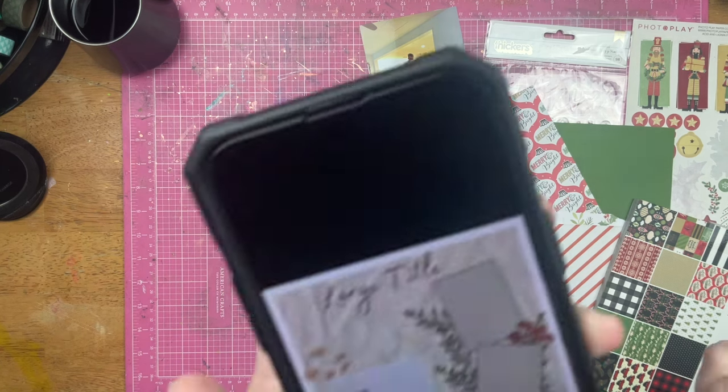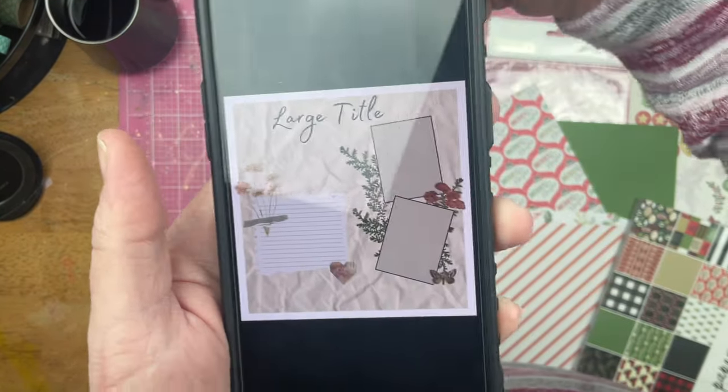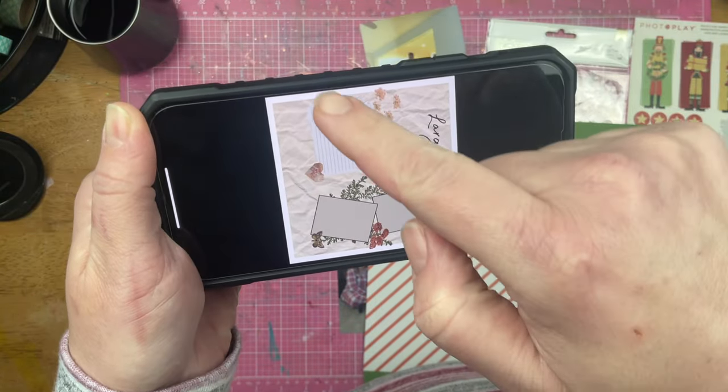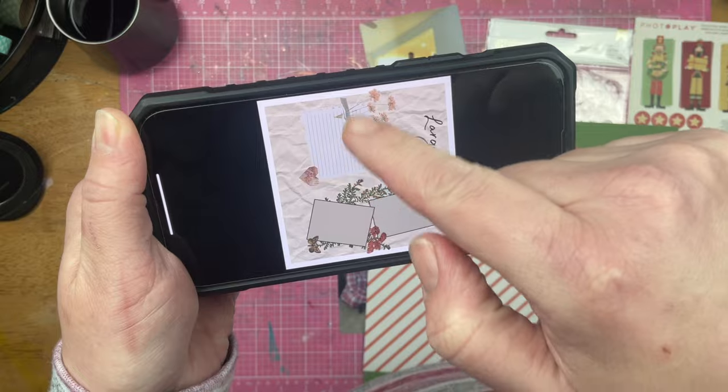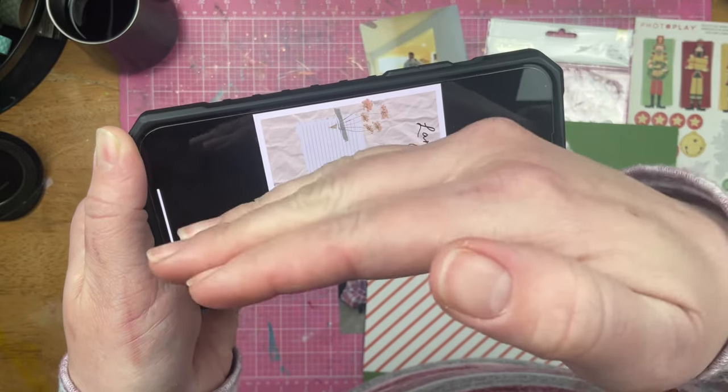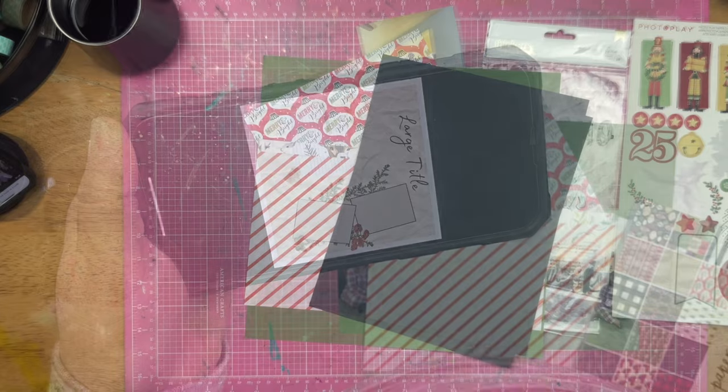So this is the sketch one more time. I'm actually going to turn it this way. I'm going to have three photos down here where there are two, and I'm going to have one photo up here where there's a big old journaling block. My title will probably scooch around that way. So let's see what I can do.